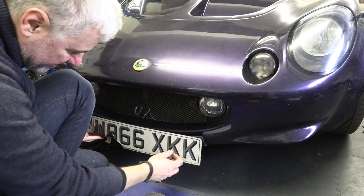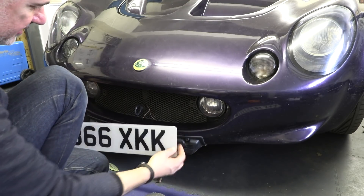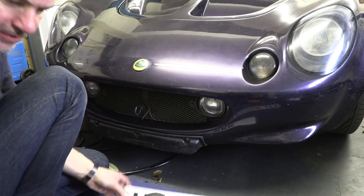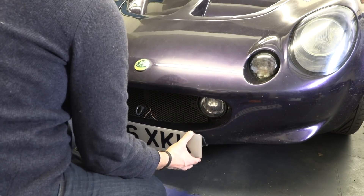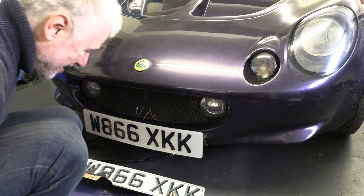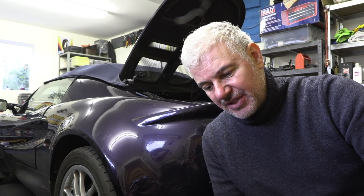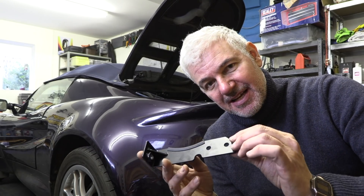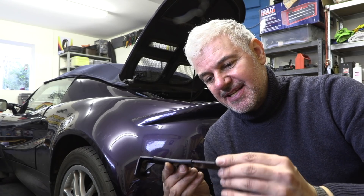Let's get this crappy old plate off. Already removed the screws, cleaned up, and put the new one on — much better, I think you'll agree. Next thing to do is the slave cylinder reinforcing bracket, which is this.